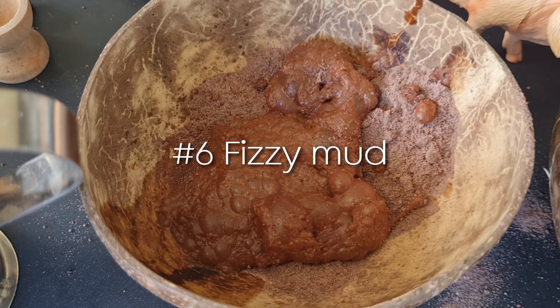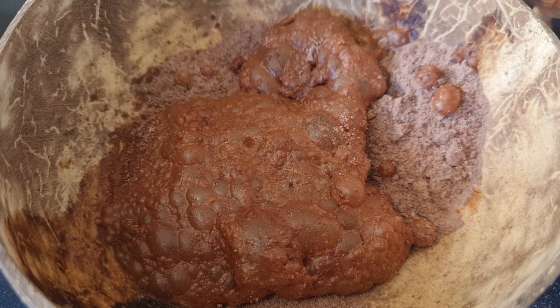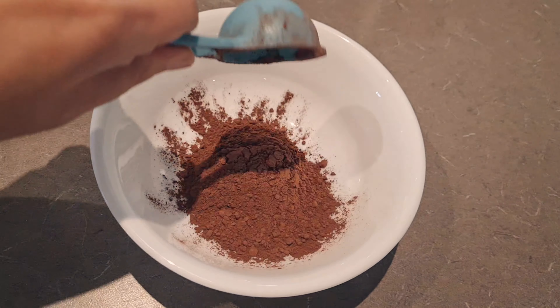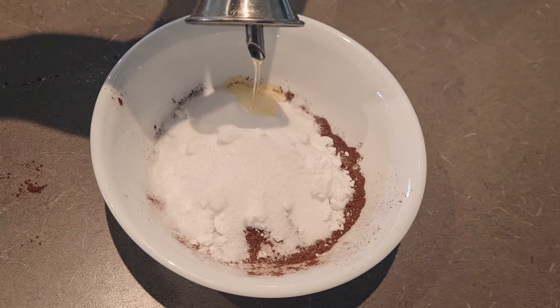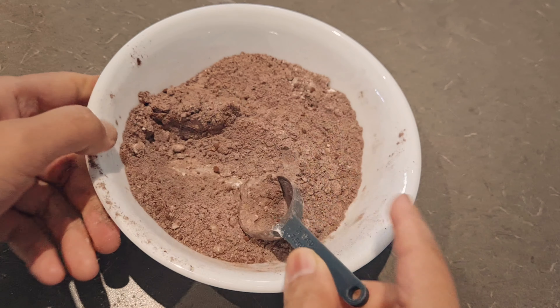Taste-safe fizzy mud can be used in a mud kitchen, a construction vehicle site, or a farm sensory bin for piggies to sit in. Watch the reactions and chat with your child about what they see. You need some cocoa powder, potato starch or cornstarch, bicarbonate of soda, citric acid, and oil. You can spray it on a tray or in a bowl and add drops of water to see it fizz.